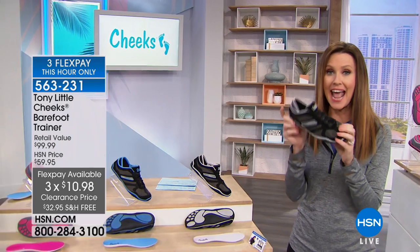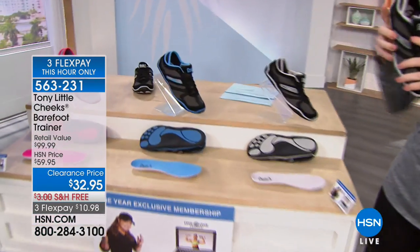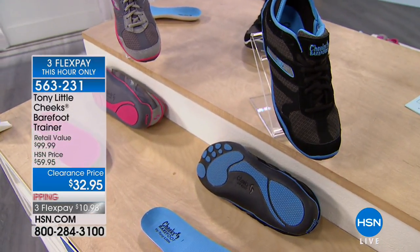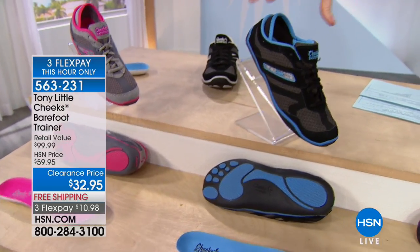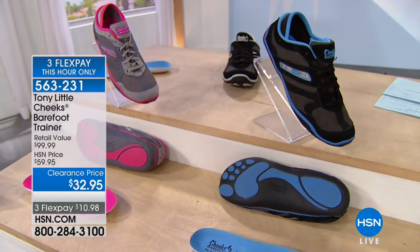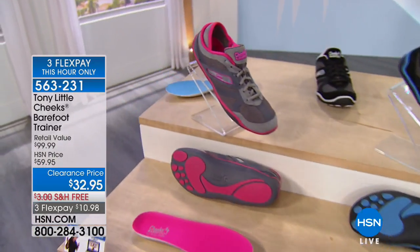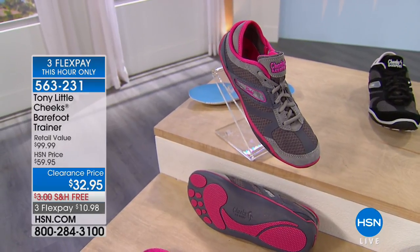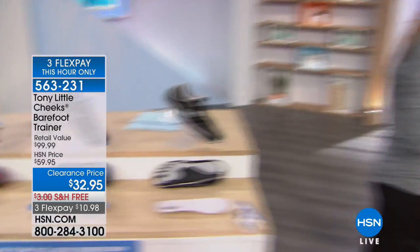Sizes 6 through 11, three flex. The black and blue is the one to match an outfit. Now that I'm seeing the price, I'm going to get the silver and pink as well. Order true to size because you're going to fall in love with these. We have some great testimonials too. Let me show one more thing quickly before we get to those.